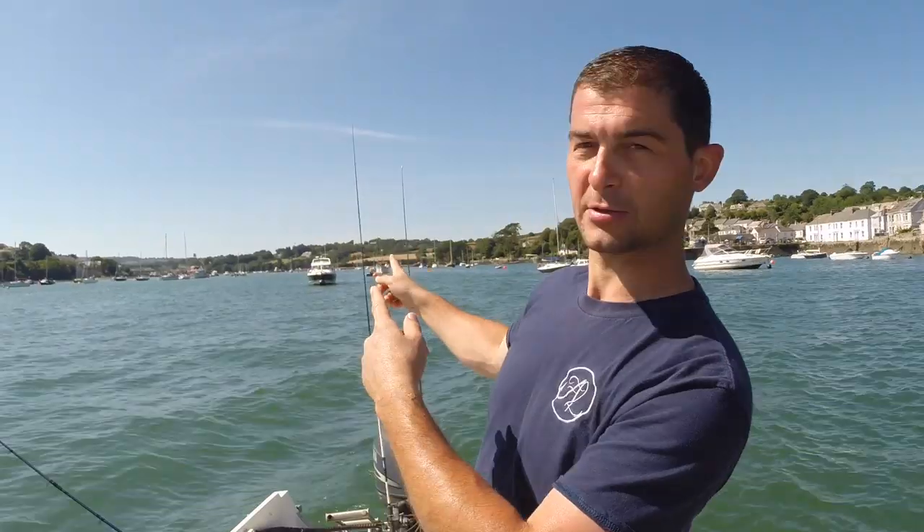All I've got is a quick setup. We're just on a flood tide, about an hour after low water, and the water is going in that direction.